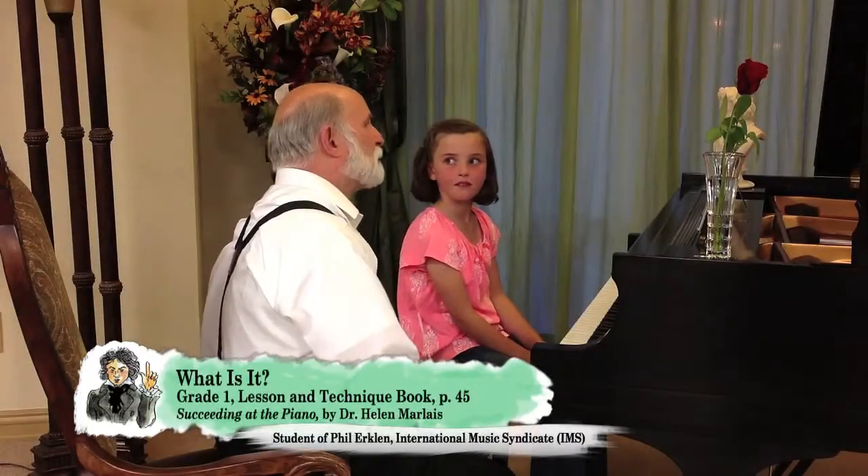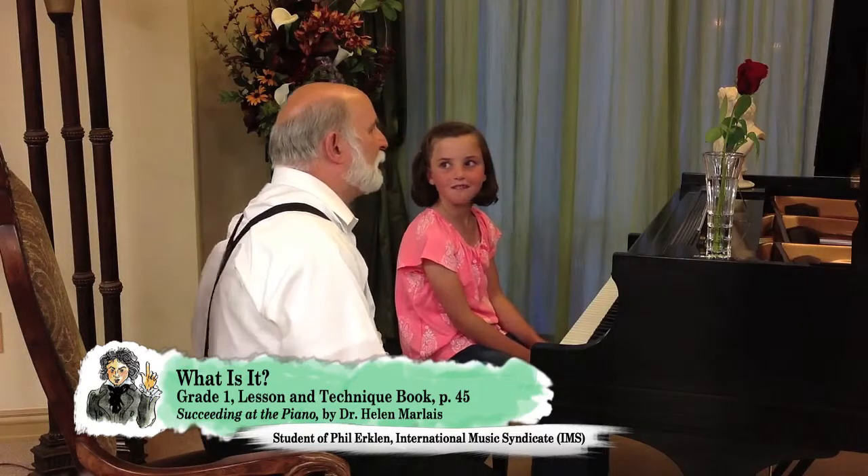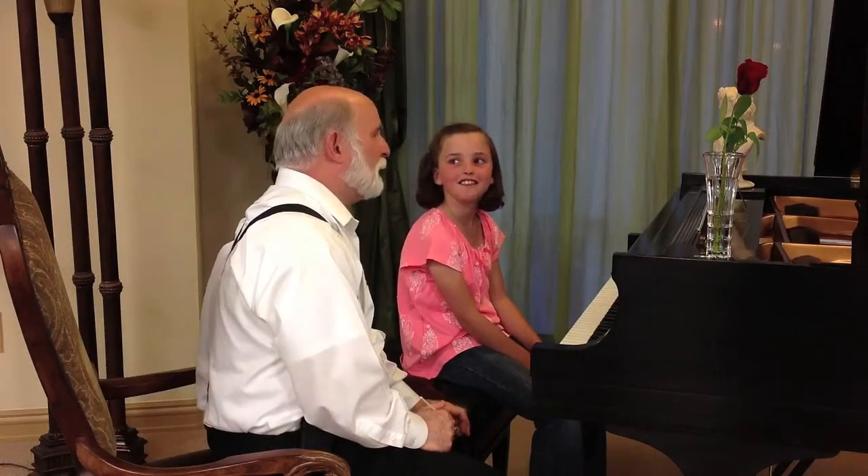We have a very interesting piece here. What's the title of this? What is it? Who composed this one? Helen Marley. Helen Marley.